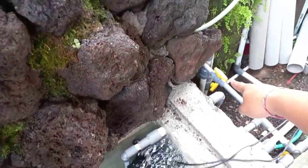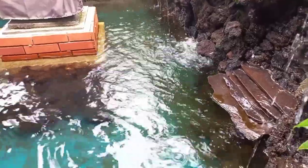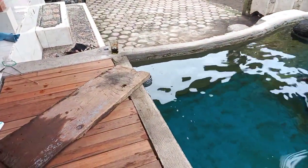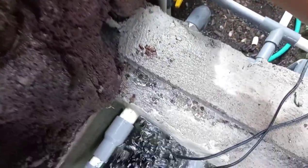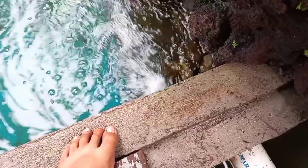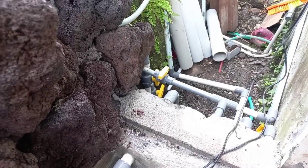Di sini saya sudah tanam pipa — dari sini ke kolam. Nanti tinggal dipasang uniring, saya belum sempat beli. Kalau sudah selesai menguras chamber pertama atau chamber kedua, kita tinggal tutup stop keran ini, langsung dia ke air lift lagi. Itu untuk masuk ke kolam ya, setelah itu yang masuk ke air lift.